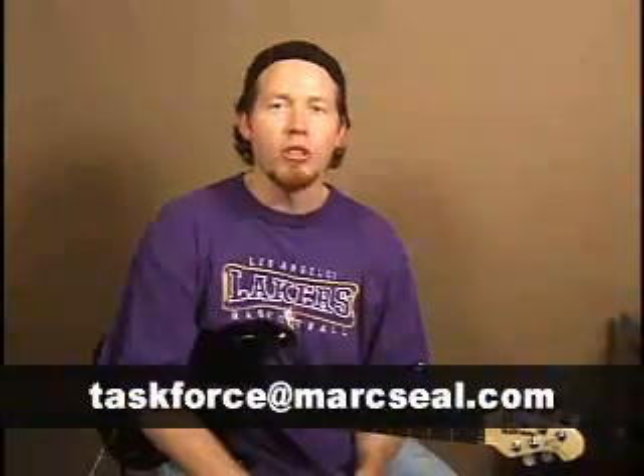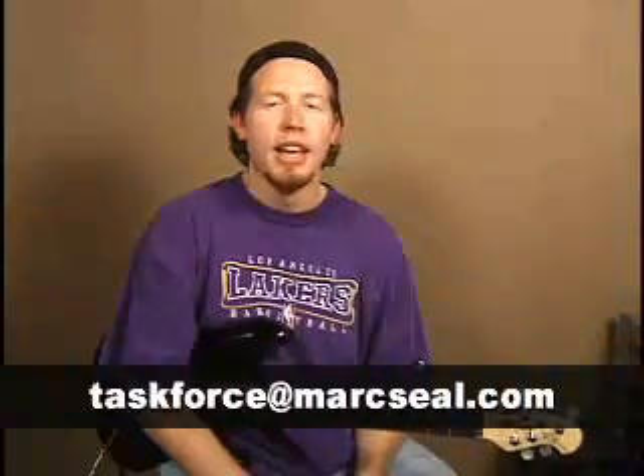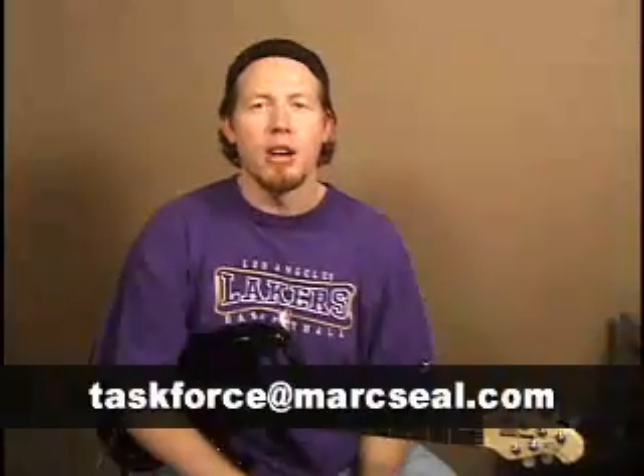Until next time, enjoy it. Thanks so much for joining me on the Ultimate Guitar Show today — I had a great time. I hope you guys enjoyed it and learned something. I hope you're inspired to go pick up your guitars, practice, and become better guitar players, because the world can always use better musicians. If you have questions or comments about today's show or any show you'd like to see in the future, feel free to email me at taskforce@markseal.com. I generally can't respond to all emails, but I do read them all, so go ahead and send it.